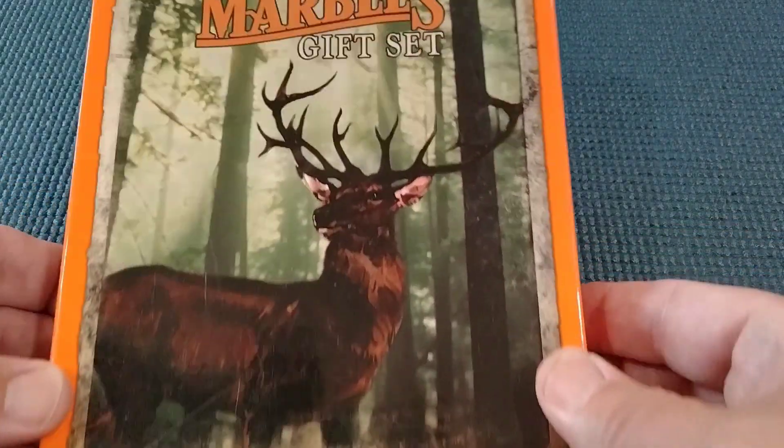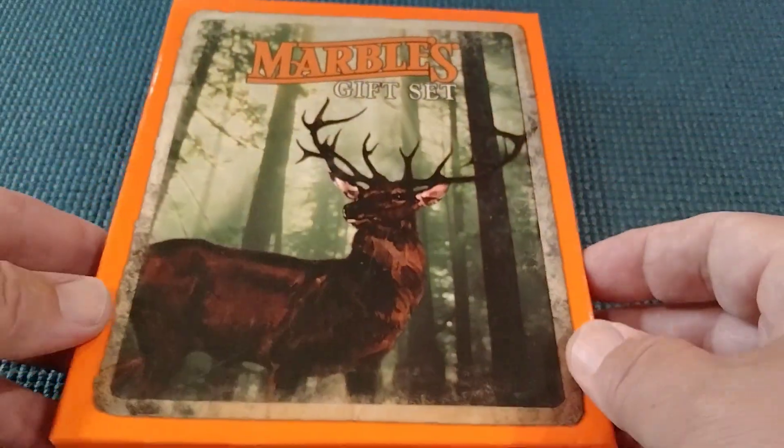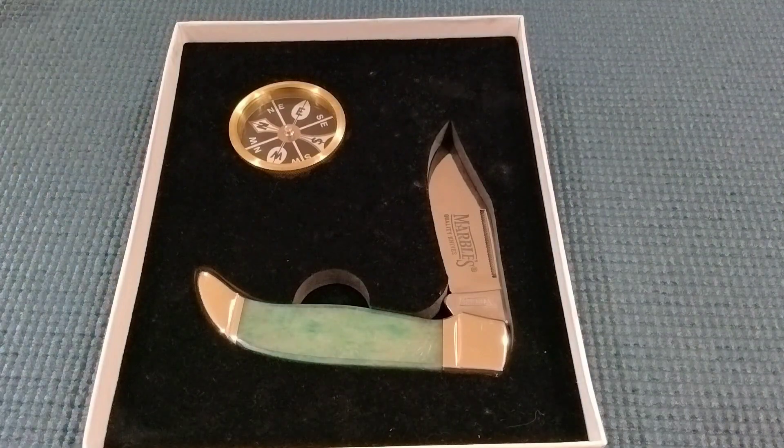Hello Miners, Rusty coming at you. Today we're going to take a look at a Marbles gift set number 296. I believe I got this off of Smoky Mountain Knifeworks.